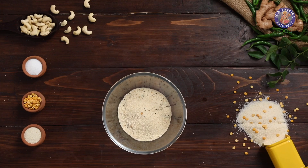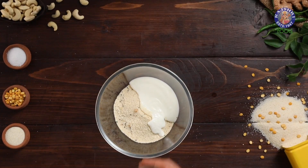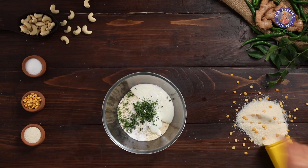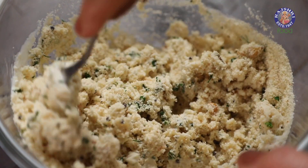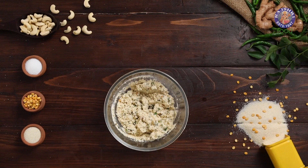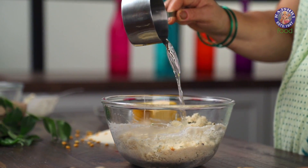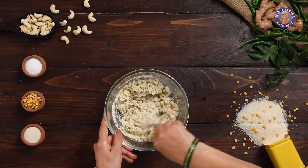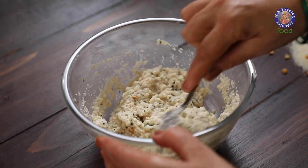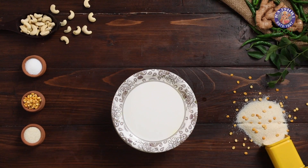The Rava has cooled down. To this, I am adding ½ cup of whisked curd, 1 tsp of salt, and 1 tbsp of chopped coriander leaves. Mix it well. Now I am adding around ¼ cup of water. Mix. We will cover this and leave it to rest for 20 minutes.